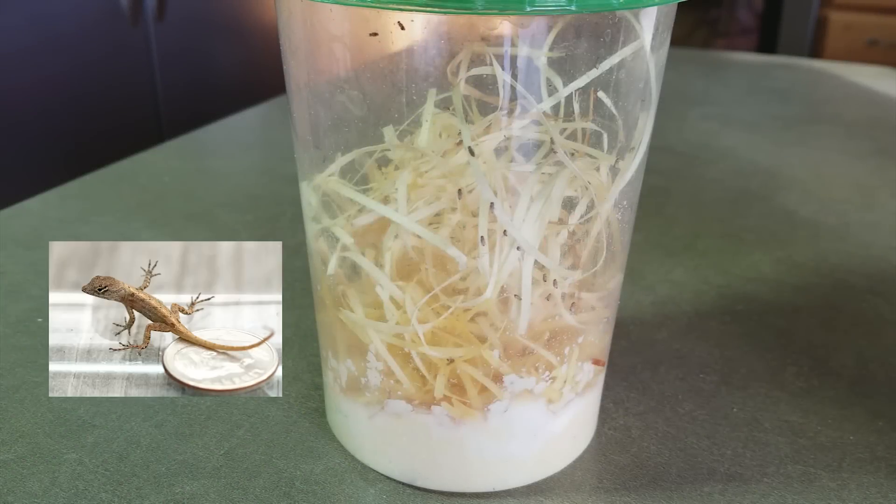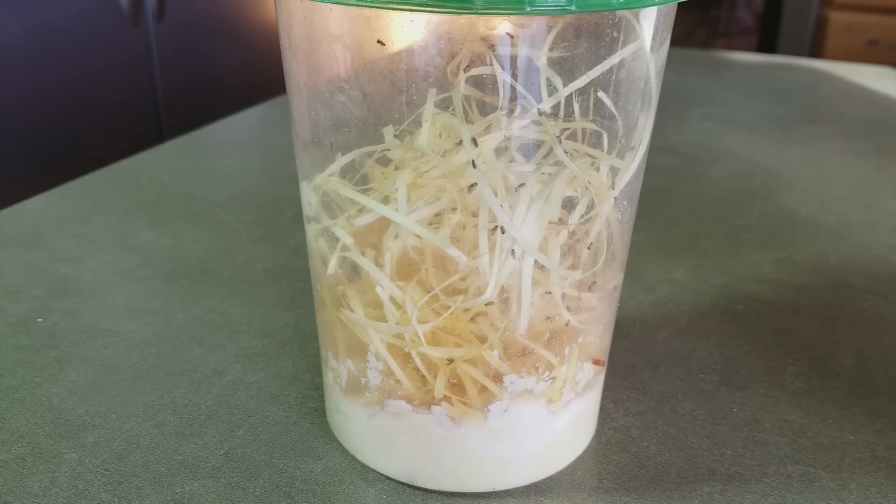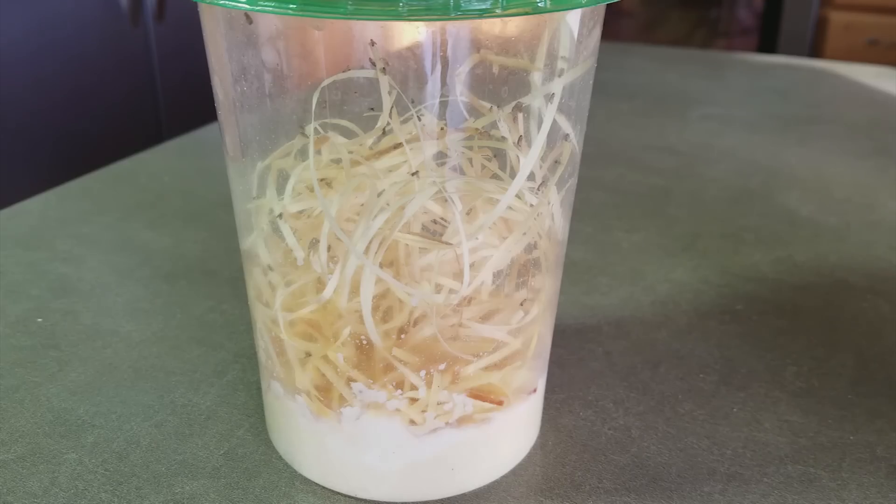If you've ever had a small reptile or an invertebrate that requires small prey items, you're probably used to feeding them fruit flies. As you might already know, it doesn't take long for a culture to change from thriving to dying. Instead of spending $10 every three weeks to buy a new culture, I'm going to show you how you can make your own so that your fruit fly culture can survive for years on end.